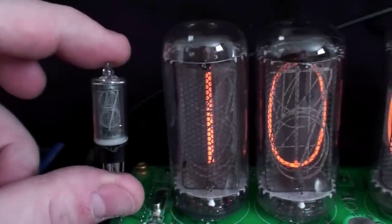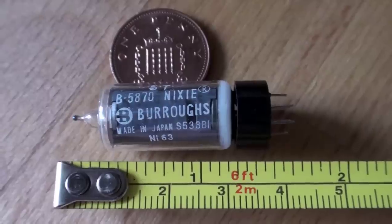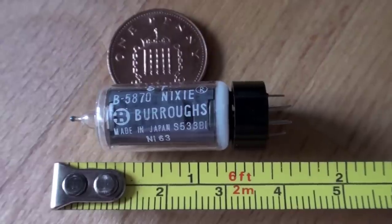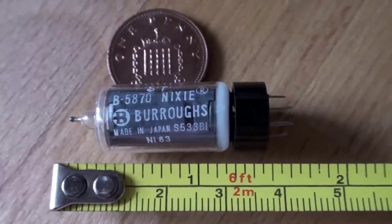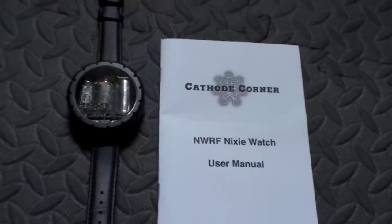The tiny tube on the left here isn't the smallest Nixie ever made, but it's the smallest one that's still easy to get hold of. So David over at Cathode Corner combined this tiny tube together with a power supply from a CR2 lithium cell and made the first commercially available Nixie watch.